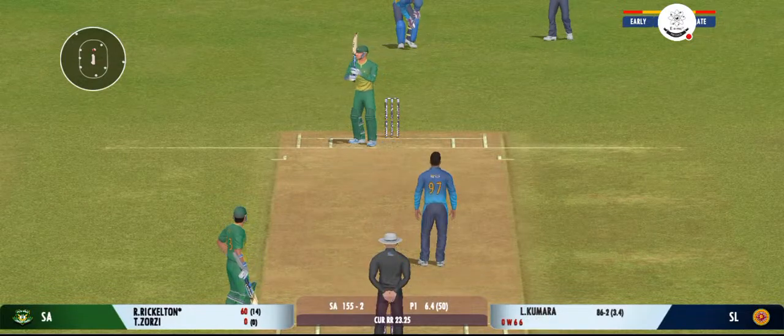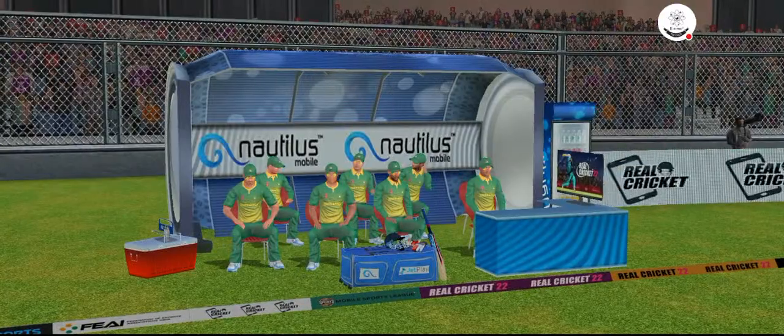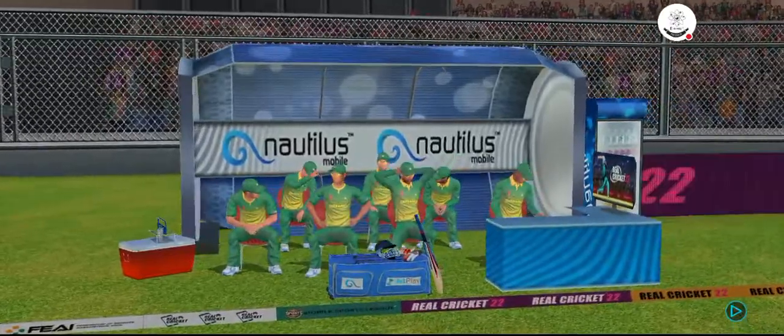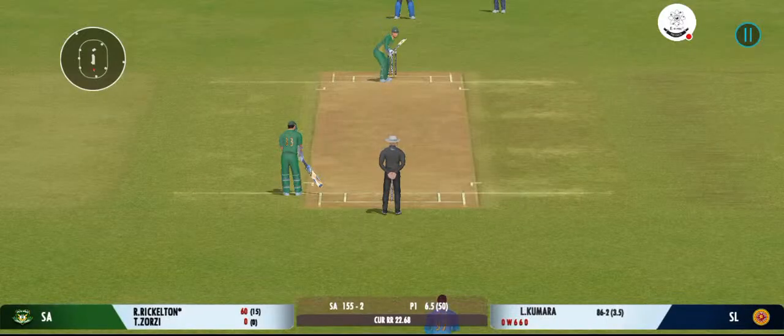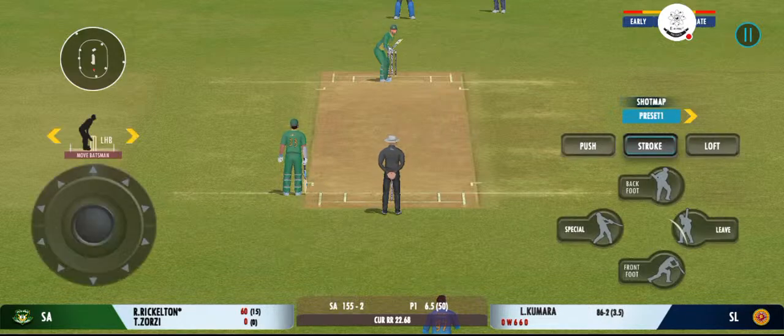Superb delivery — can't do much with that. That was a moral victory for the bowler.